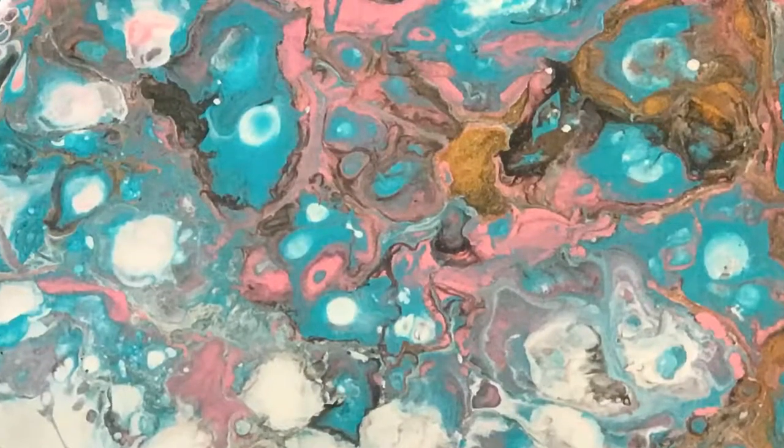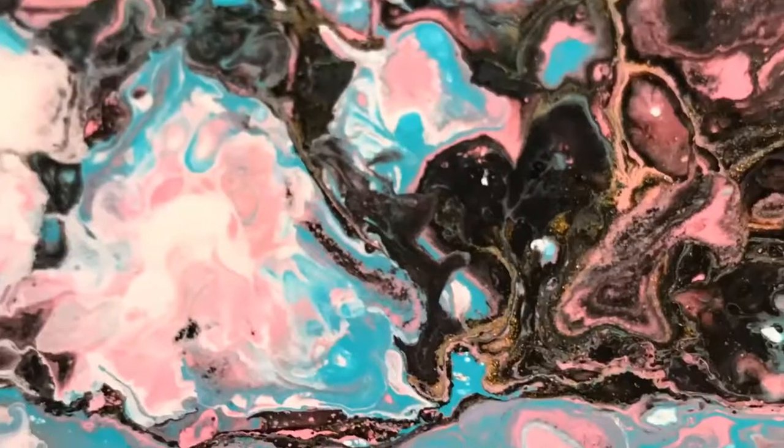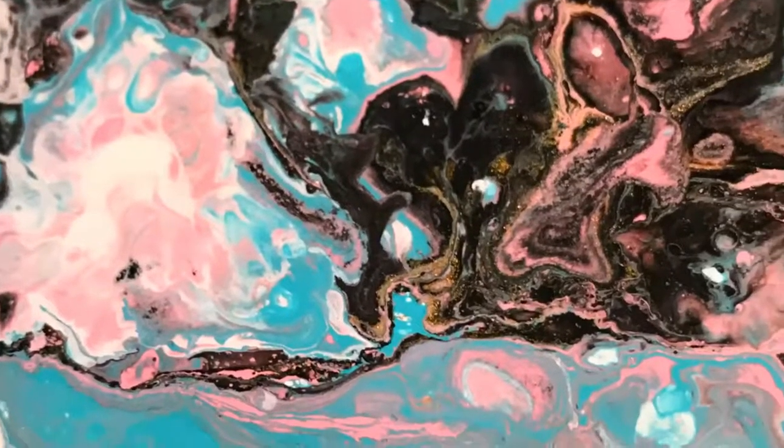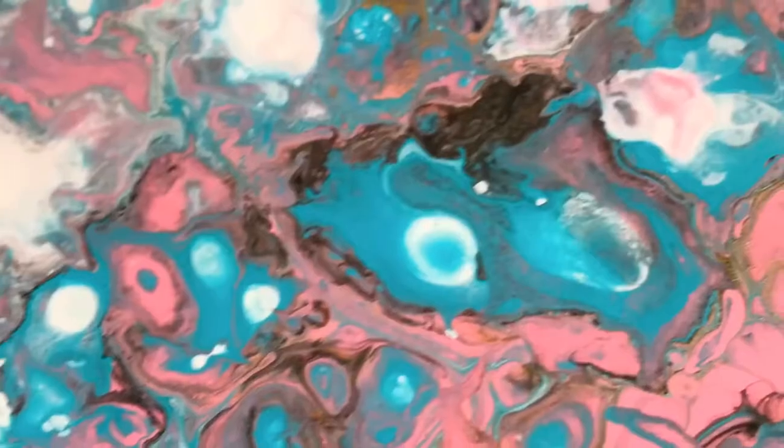You'll see at the end where it's dried and it literally dried just like this, so there wasn't much more movement, which was really good. I was a little worried that I would lose a lot of that, but I didn't.